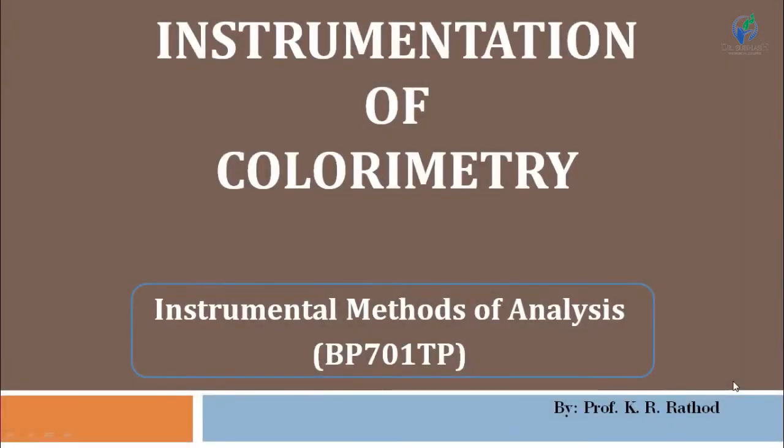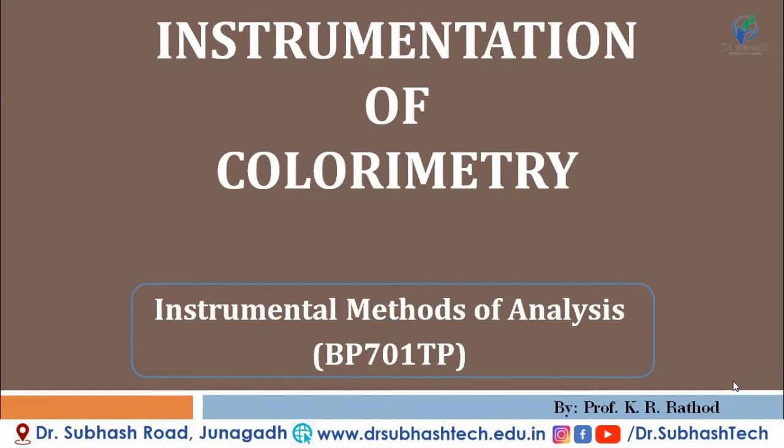Hello everyone, welcome to the series of spectroscopy. This is one more tutorial about colorimetry, and in this particular tutorial we are going to discuss the instrumentation of colorimetry.